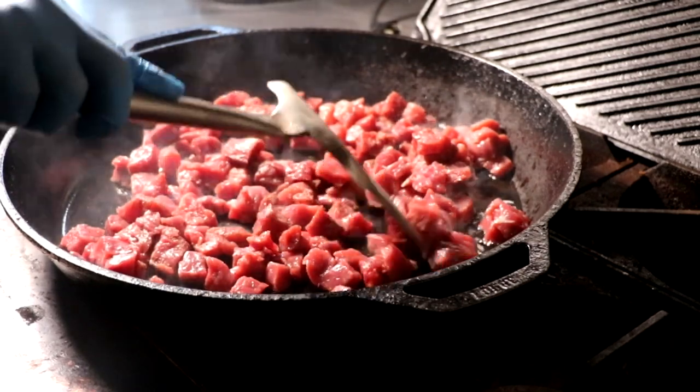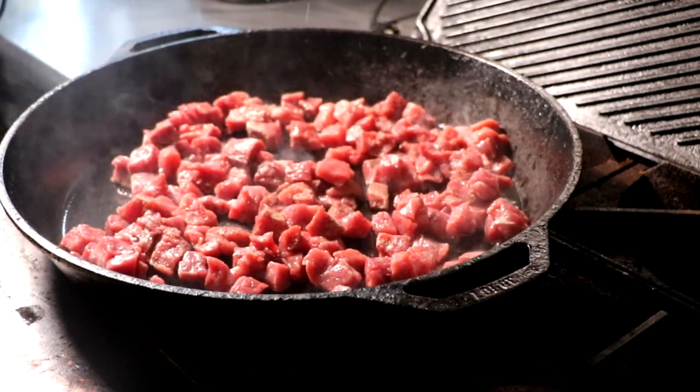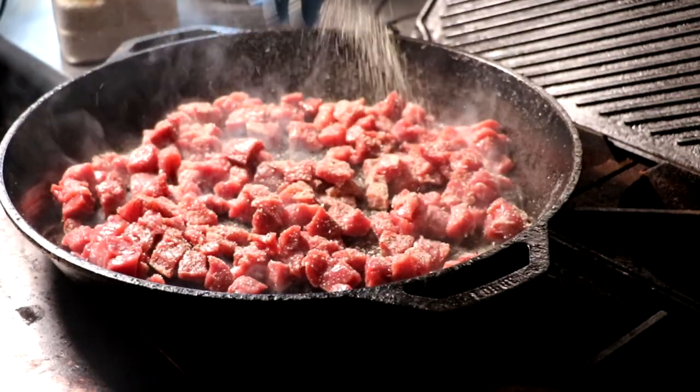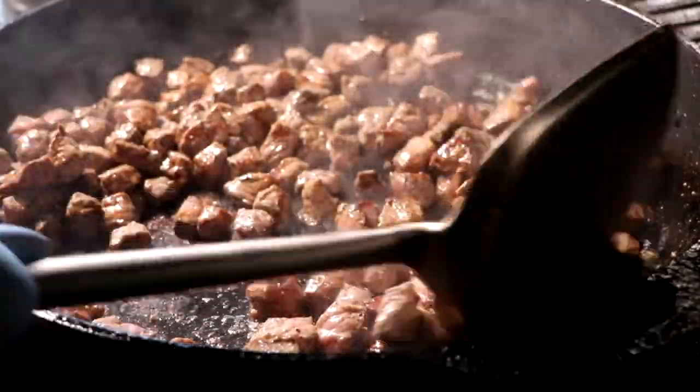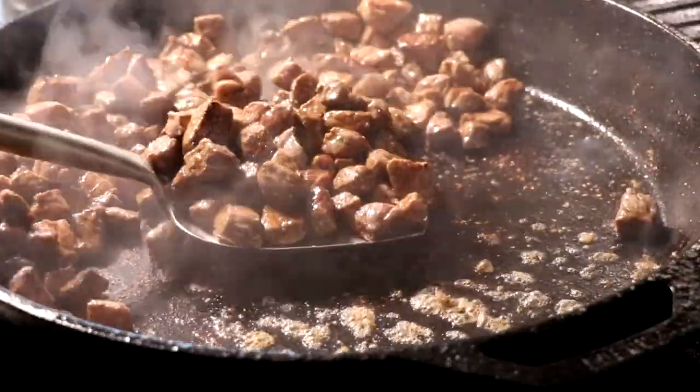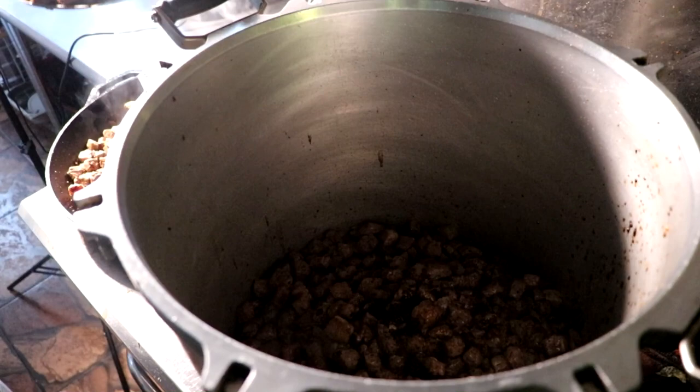We're going to generously season it with some salt and pepper. Then once we're done searing the meat, we're going to transfer it into a much larger pot so that we can allow it to braise. That's what's going to give us that really delicious, tender, melt-in-your-mouth steak experience for this steak and potato soup.